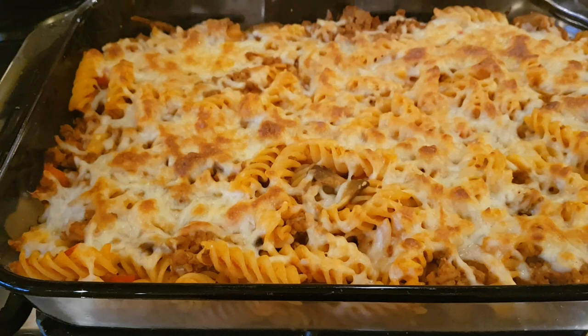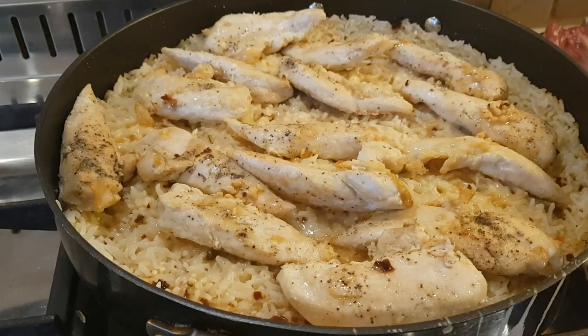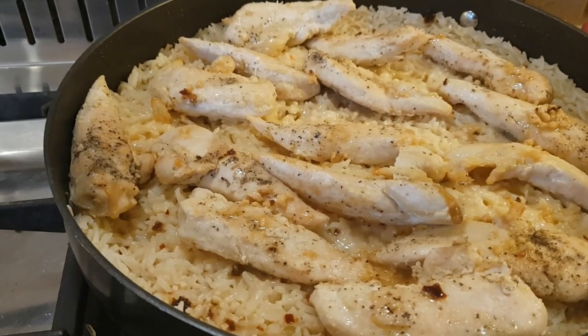I've also made an oat-based pull-apart cheesy garlic bread from the Slimming Eats website — a British lady based in Canada who follows Slimming World and posts great recipes. You grind oats down into a flour, combine with baking powder, yogurt, and eggs, bake it, and then top with garlic and cheese. No idea how it'll be, but if you're interested the recipe is on slimmingeats.com — search for cheesy garlic bread.